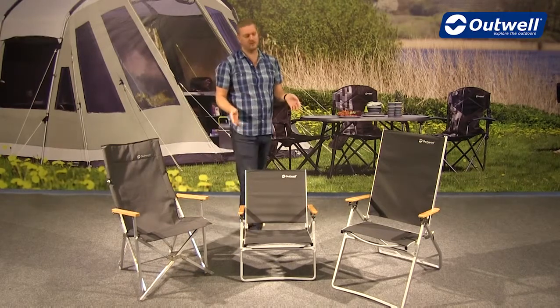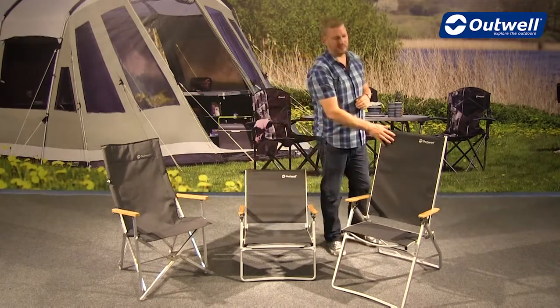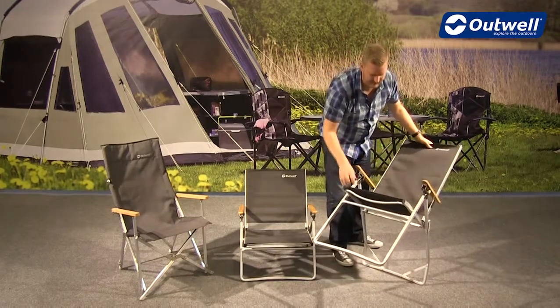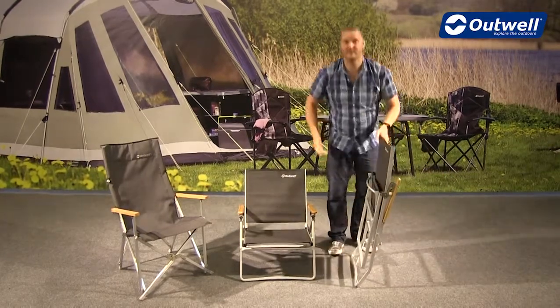The Plumas chairs are a little bit different to fold down but still very easy and simple. This goes for the smaller one and for the high back version. Really simply, all we need to do is just tip it back onto the back frame and then just push together like this and it will fold down nice and flat.